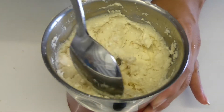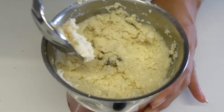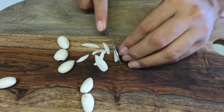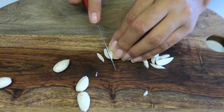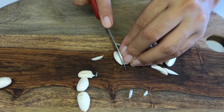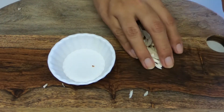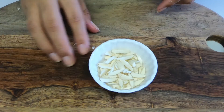About the almonds that we set aside, we'll cut them into slivers like so. If you don't want your soup to have a slight bite or crunch, you can skip this step. And these are all of them.